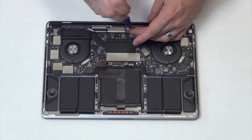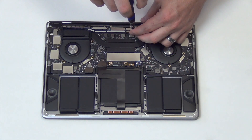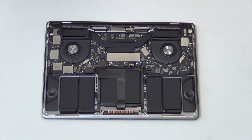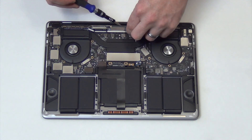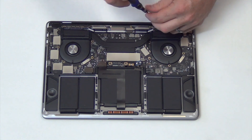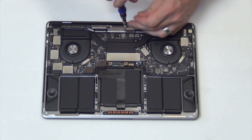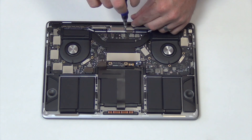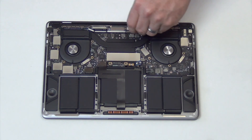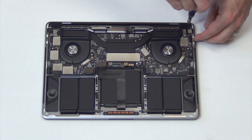Next, remove the T4 screws holding down the display cable, and then unplug the cable. Next, remove the T4 screws holding down the hinge covers.